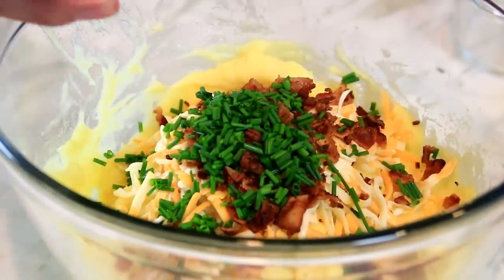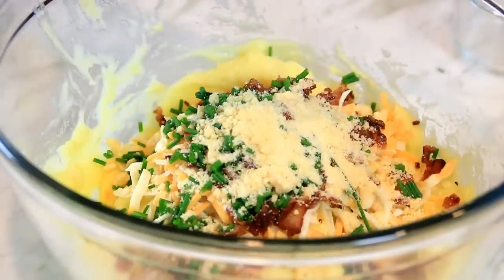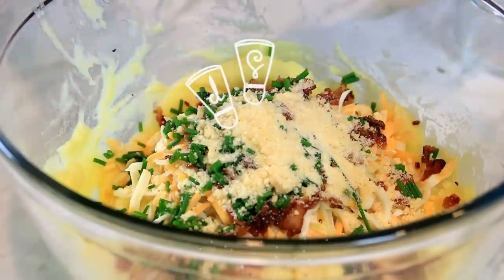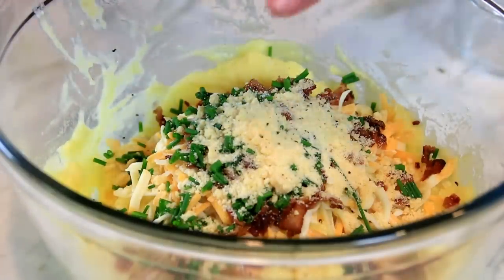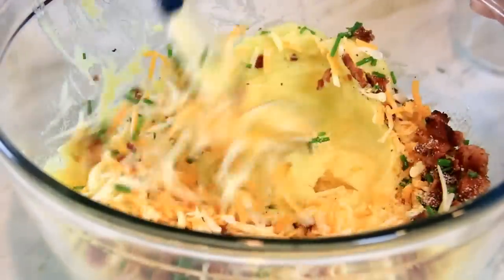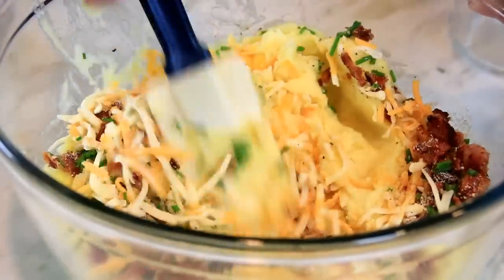Two tablespoons of Parmesan cheese. And of course, as always, you want some salt and that wonderful ground black pepper. Grab the spatula again and give this a mix-up. This looks and smells delicious and it hasn't even cooked yet.